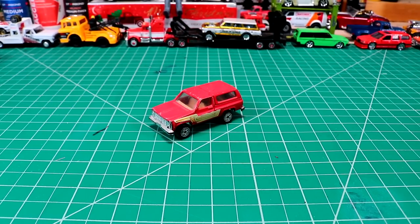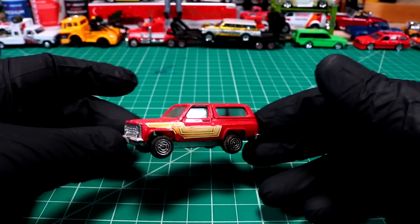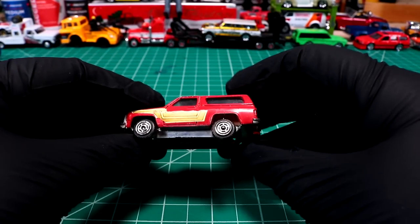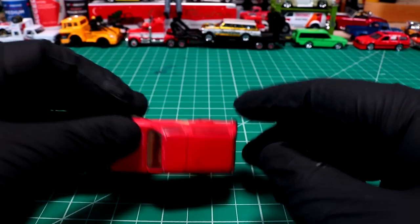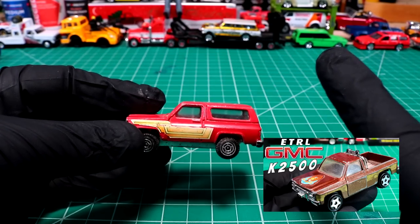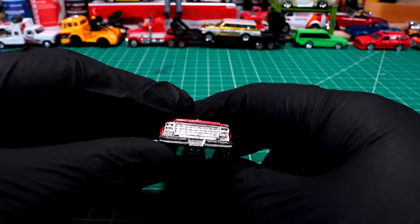Welcome back to Diecast Resurrection. Today we are working on a little Chevy Blazer — this little beauty was made by a company called Kidco. I want to spruce this thing up: put some big mags on there, maybe do a two-tone, and generally clean it up. It's in not bad condition, well used. I feel like square bodies — we just did another one recently and redid the truck from the Fall Guy, so I'll leave a link up here if you want to watch that. I like this casting; this truck appears to be either a '79 or an '80.